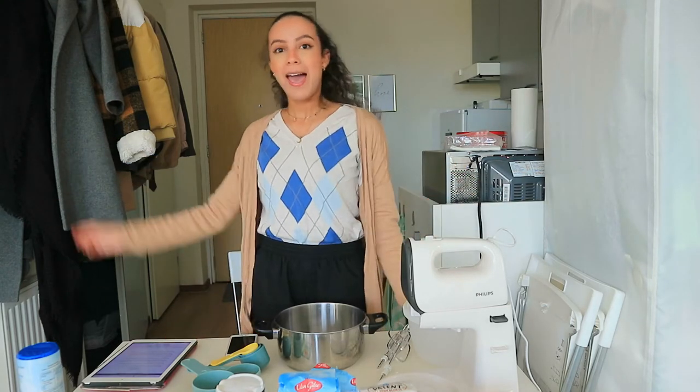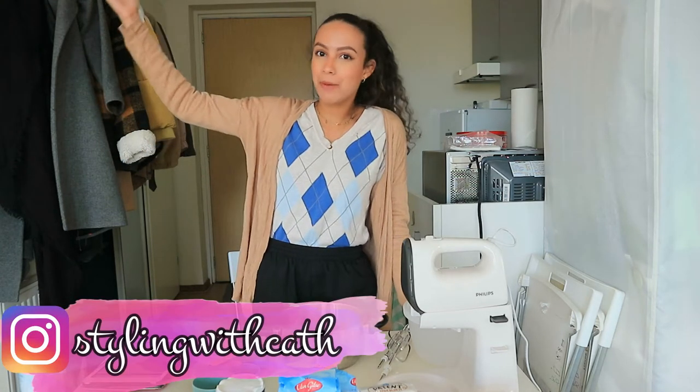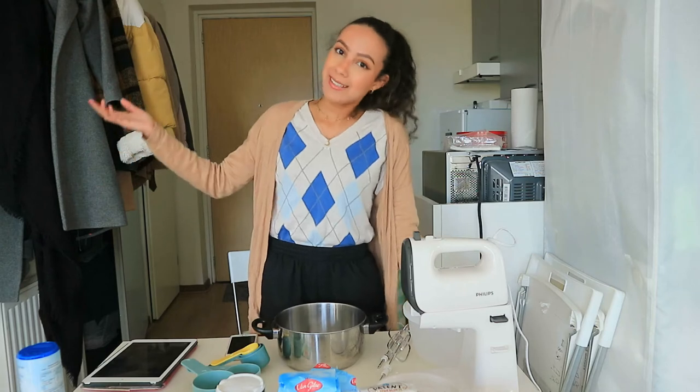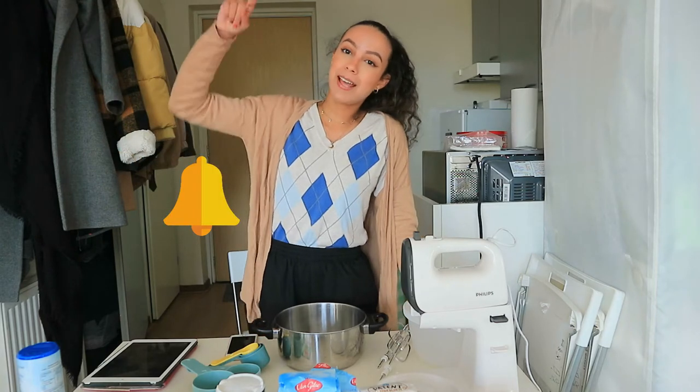I saw the recipe online. I'm going to put the recipe link in the description box below, so if you want to make them yourself, you can do that. It's fall-themed, so that's why we're making pumpkin cookies today. This is like a bake-with-me while answering your questions, so keep on watching. Don't forget to hit that bell button so you get notified when I post new videos.